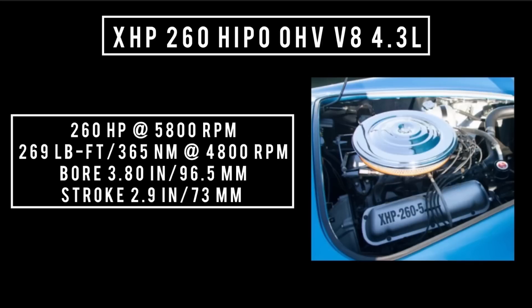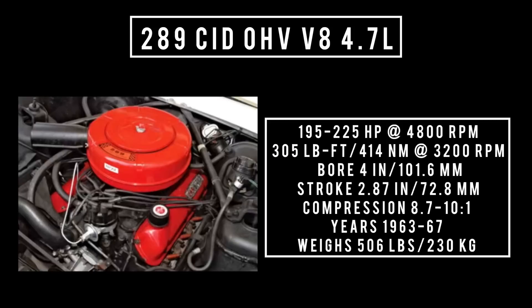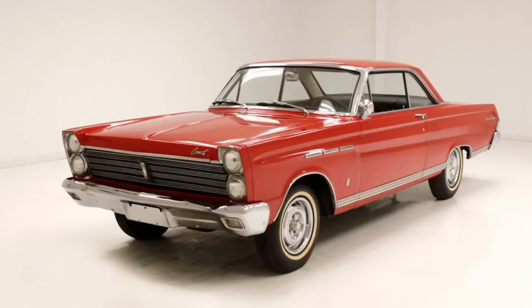Next up, an absolute legend introduced in 1963: 289 cubic inch displacement, overhead valve V8, 4.7 liters. It's good for anywhere between 195 to 225 horsepower at 4,800 RPM, up to 305 pound-feet or 414 newton-meters at 3,200 RPM. With a bore of four inches and a stroke of 2.87 inches, compression is anywhere between 8.7 to 10 to 1. This engine weighs 506 pounds. They made this engine at both Windsor and Cleveland plants. Cleveland pumped out around 3.5 million of these engines whereas Windsor only made about 800,000. Years used: 1963 to 1967, found in the Ford Mustang and Mercury Comet amongst many other cars.